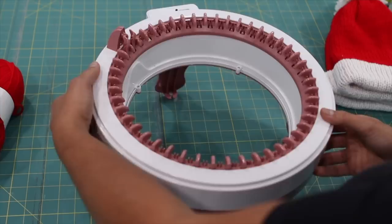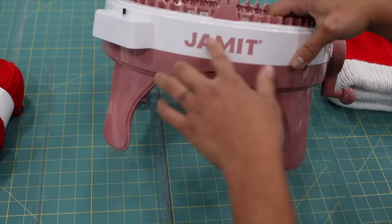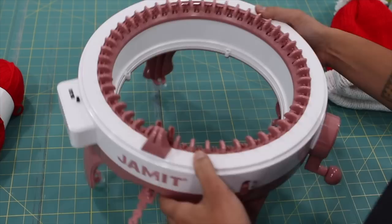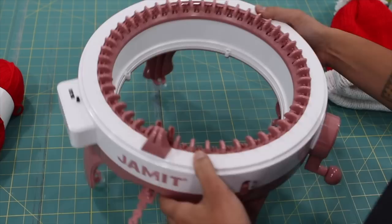This is the knitting machine we're going to be using. You'll see it online under a ton of different names — some say Centro, this one says Jamit. They all look exactly the same and are pretty much the same thing, just branded differently. I'll include a link in the description box on where you can find one.